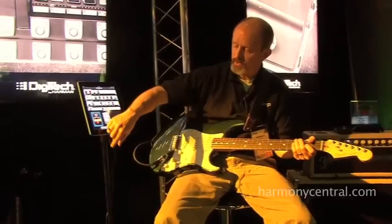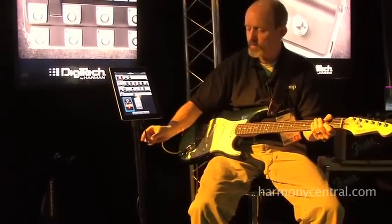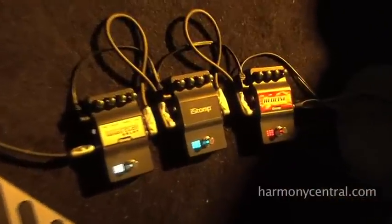Now the iStomp includes this download cable and a power supply. The only time the download cable has to be connected to the iOS device is when you are changing the pedal. So once you download a pedal and hit the load button, it takes 30 seconds to load it in, then you can disconnect the cable and have the pedal on your pedal board for the gig. You don't have to have the device connected to use it.